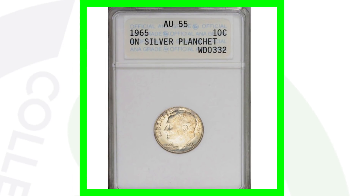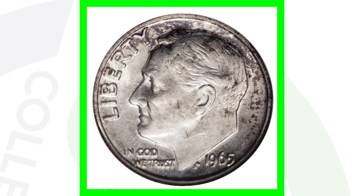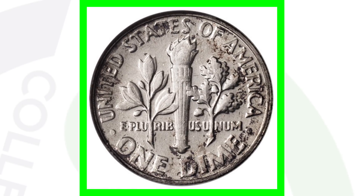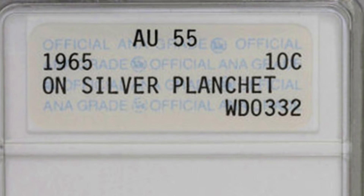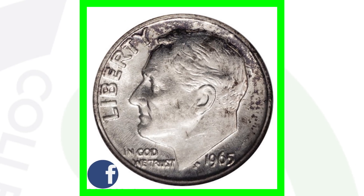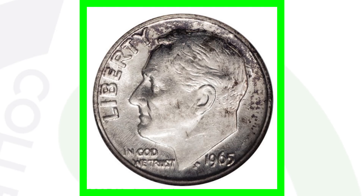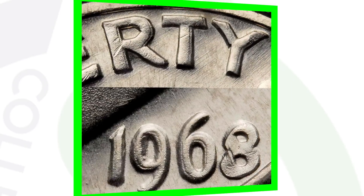Here is a 1965 dime — what's unique about this one is that it was not supposed to be silver. 1965 was the year they started producing non-silver dimes. However, this 1965 dime was actually struck on an old silver planchet that 1964 dimes were struck on. That gives the coin a lot of value — this 1965 dime sold for over eight thousand dollars.